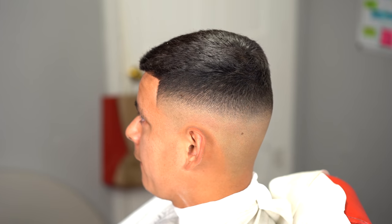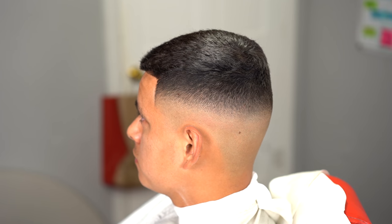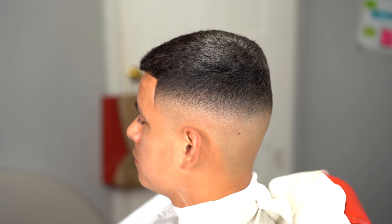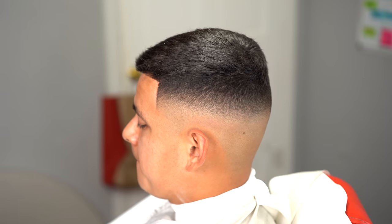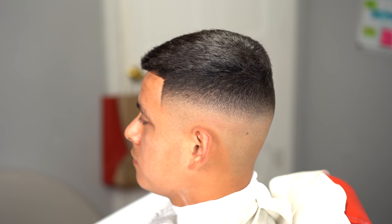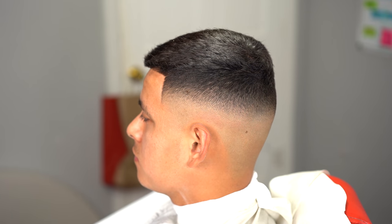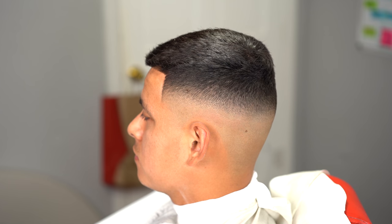And this is the after — super blurry fade, mid to high fade, really crisp. Shout out to my guy Parga for sitting down; he works overnight, came in around 7:30-8 PM, and sat for two hours while I cut and recorded this full haircut tutorial. Shout out to anybody who's ever gotten a haircut from me and allowed me to record my content. I appreciate you guys for tuning in, and I'll see you guys on the next one.